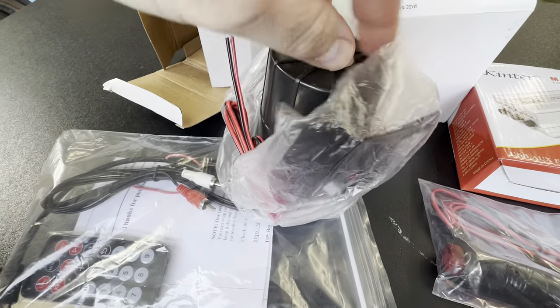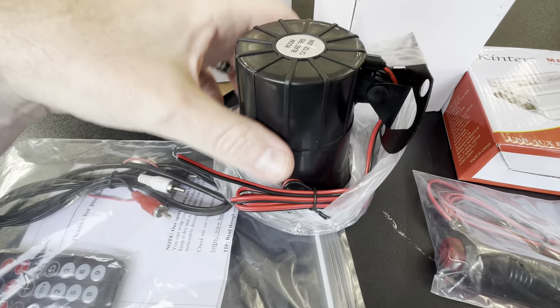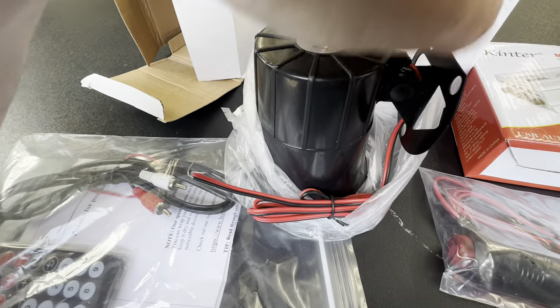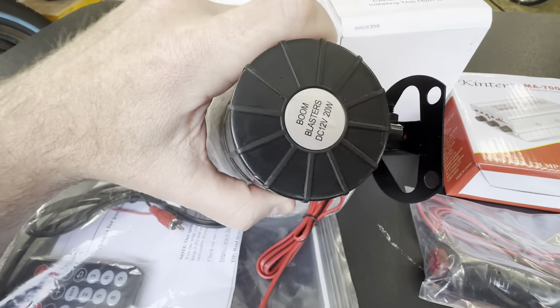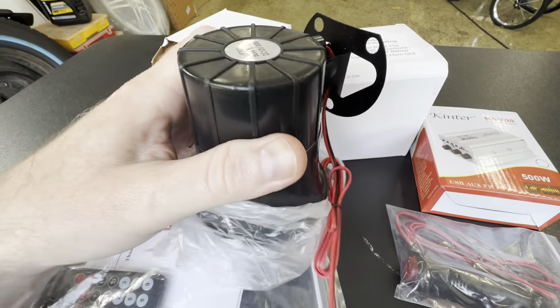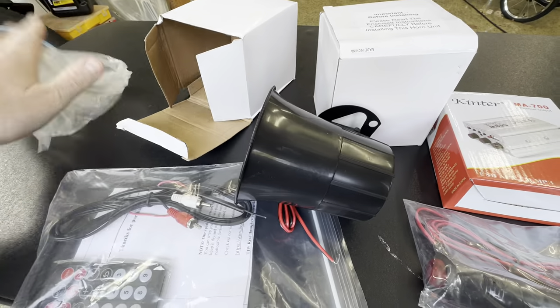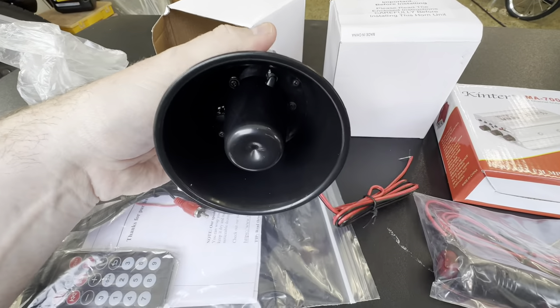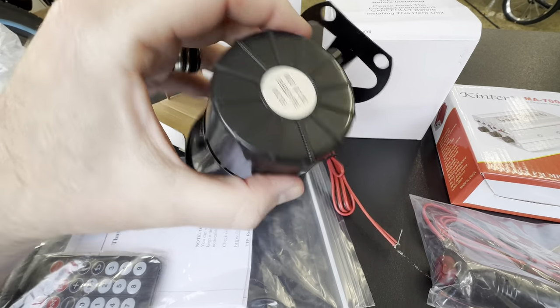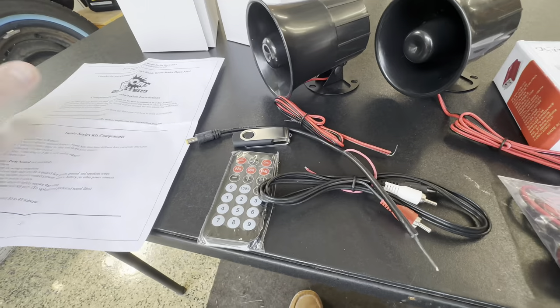It's pretty simple — just a two-wire siren. You're going to have to run the wires and mount this in a location where water isn't going to directly get in it. I'd recommend having it face downwards so the sound will almost ricochet off the ground.